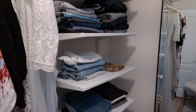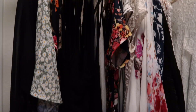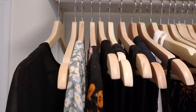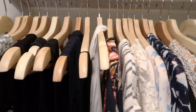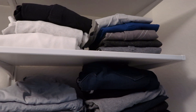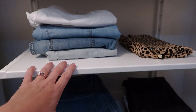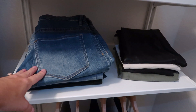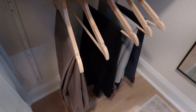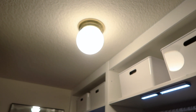This side is the Algot system. I have shoes up top, and hanging here are all of my long dresses, kimonos, and even my wedding dress — though I need to store that away properly. I've always dreamed of matching wooden hangers, so I got these at IKEA — about $4.50 for an eight-pack. On the shelving side, my husband has shorts, jeans, and things like that. I have the bottom two shelves with shorts, a handbag, and jeans. There's also a shorter hanging bar for my husband's slacks.